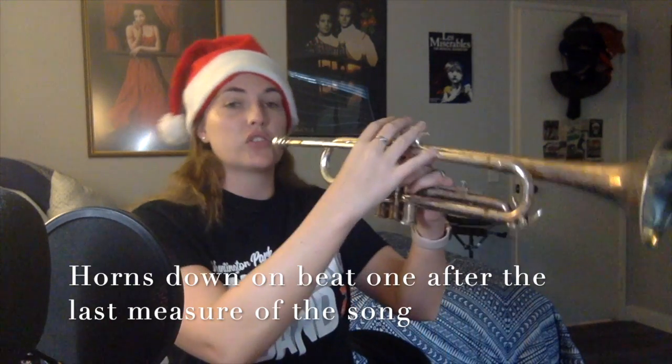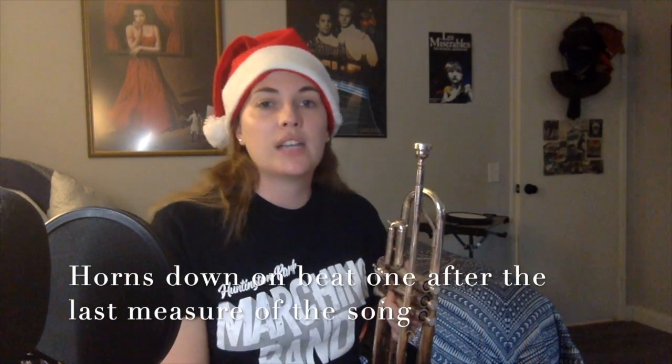For winds, your last measure is measure 41 — you're going to count through those four beats of rest with your instrument still up, and bring it down on beat one after. So you go: one, two, three, four — snap it down on one.